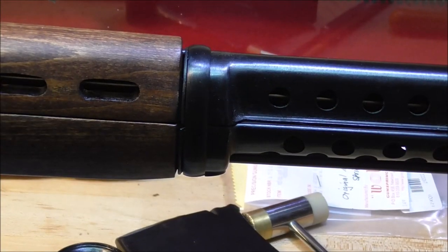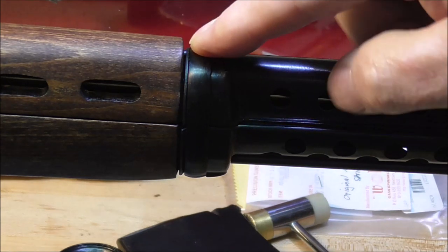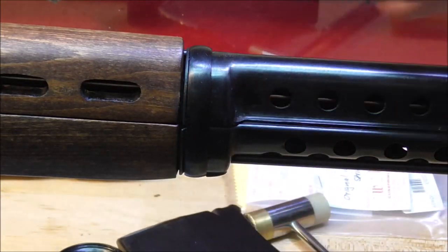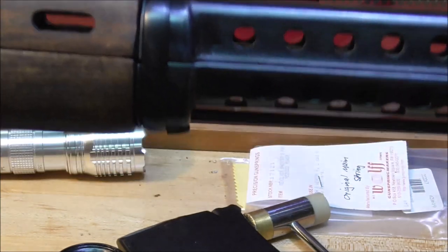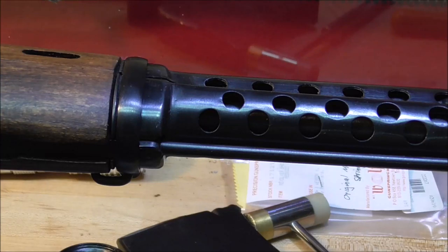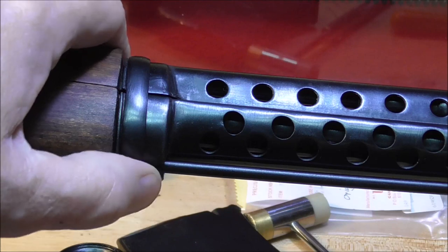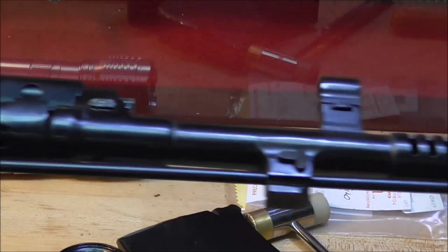Hope you enjoy. Disassembly of the gas system or forward part of the rifle all begins with this barrel band right here. There is a button right there, but that button can't be depressed until the cleaning rod is taken out. So let's move the cleaning rod down.